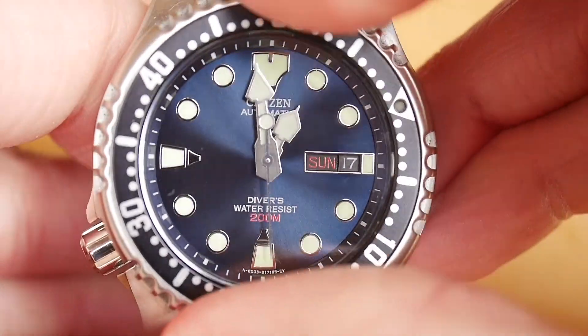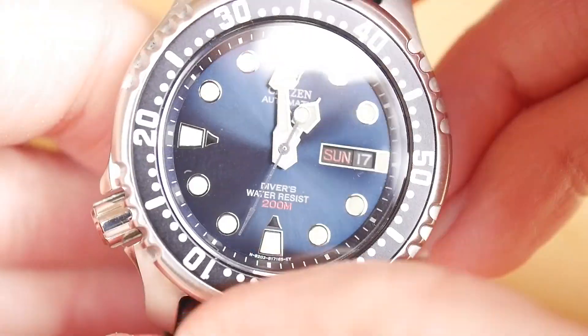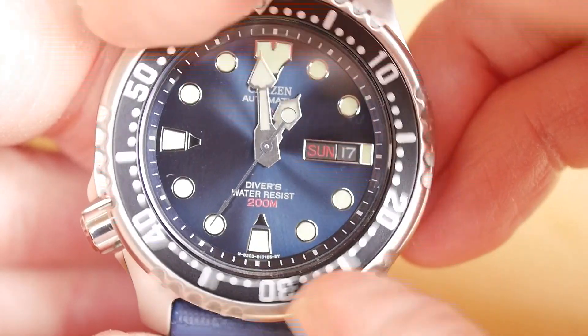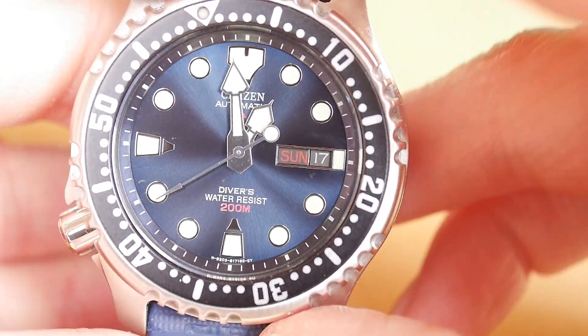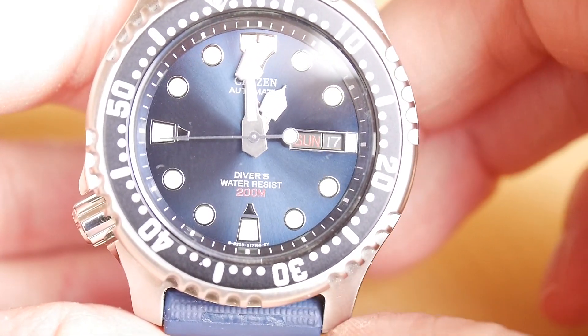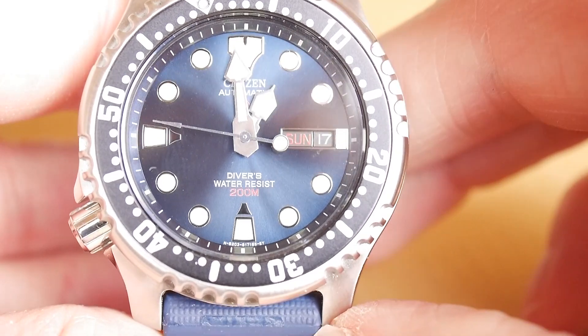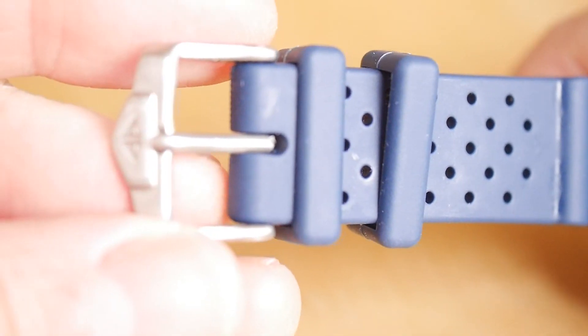Let me know what you think of these three watches — just a run through of my thoughts comparing them. If you're buying an entry-level affordable diver, you're probably going to be thinking of these three, and if you haven't been, you should. Hit me in the comments — tell me what you think, which is your favourite and why. If you like my channel, please subscribe. Thanks very much. Bye-bye.